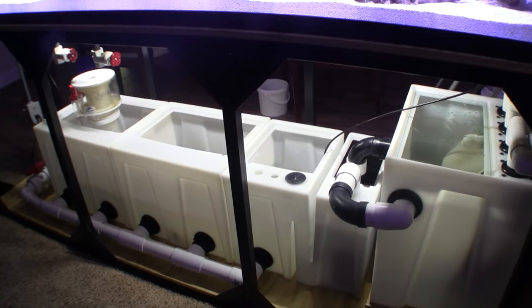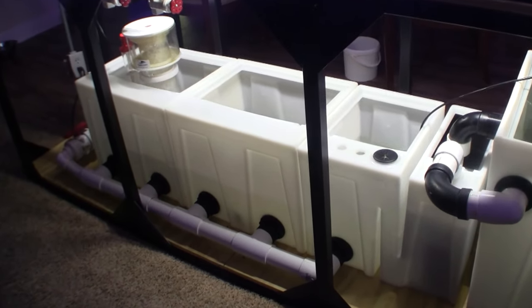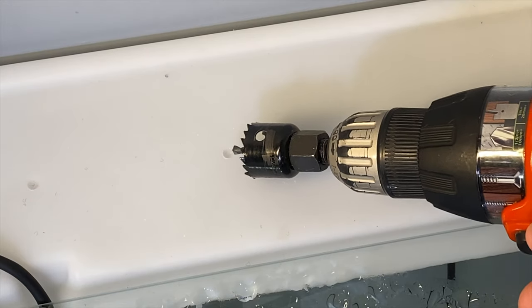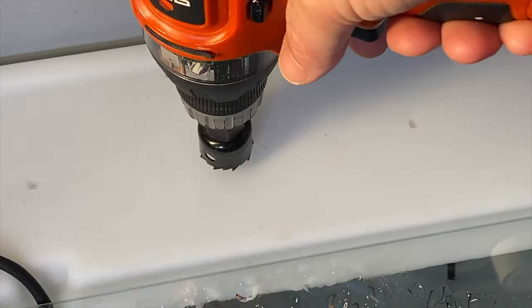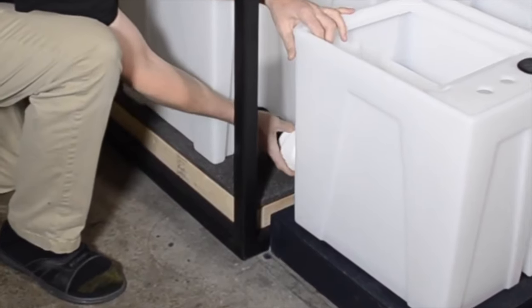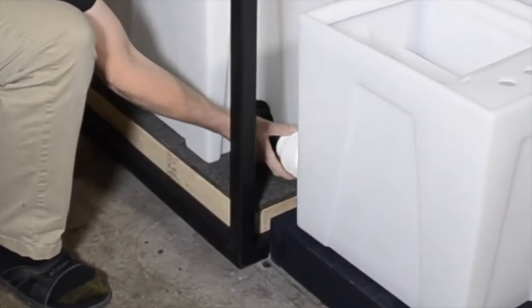The entire filter system is modular and you may want to plumb multiple tubs together through bulkhead fittings. There are drilling guide dimples molded into the sides of the tubs that will not only make it easier to drill the holes, but will also make sure that the holes on the connecting tubs line up perfectly.